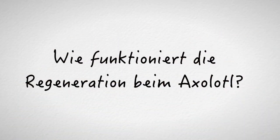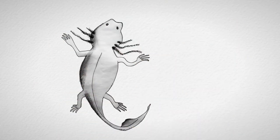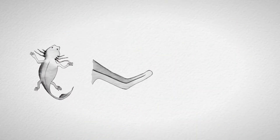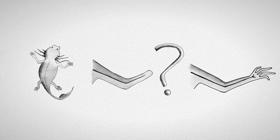Die Tatsache, dass Salamander Gliedmaßen nachwachsen lassen können, ist schon seit dem 18. Jahrhundert bekannt. Aber was eigentlich auf molekularer Ebene passieren muss, damit es zur Regeneration kommt, war lange unbekannt, und die Forschung von Professor Tanaka bringt hier Licht ins Dunkel.